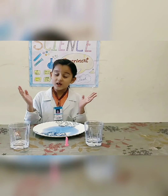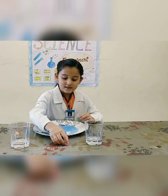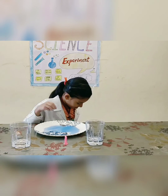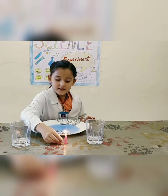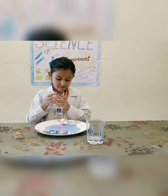Do you think we can pick out the coin without touching the water? Let's try. Now I take a burning candle and put it inside the colored water and cover it with the glass.